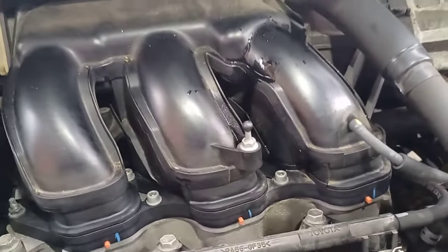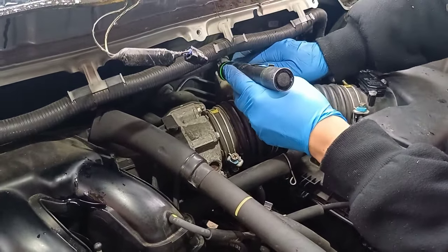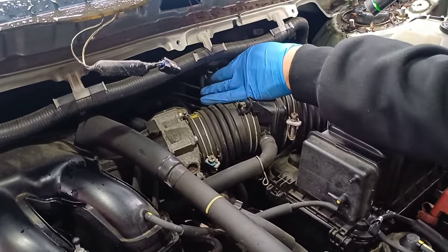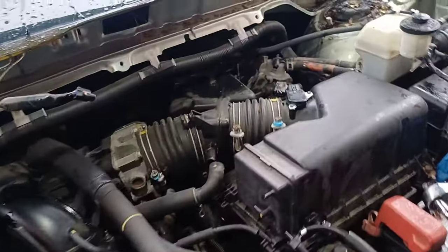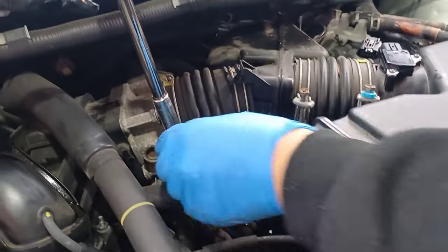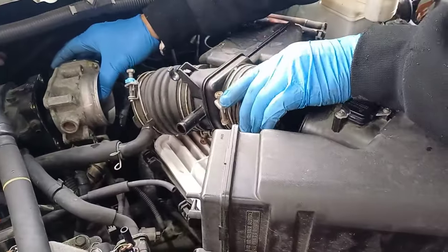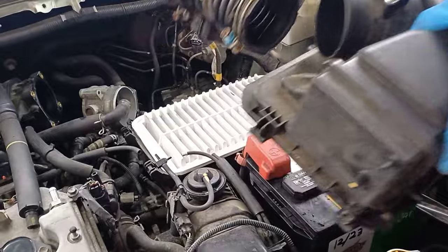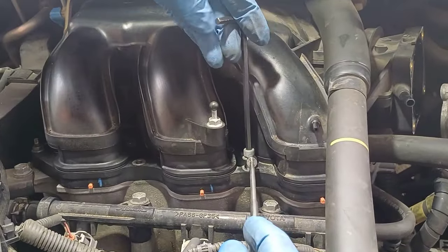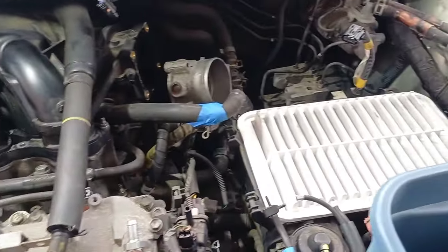The spark plugs are underneath this cover, so he will take it out. There's a lot of stuff to take out before getting to the spark plugs. He needs to take out this whole tube section. It's already removed. This is the air filter — so that's the air filter. Right now my husband is removing the intake, because the spark plugs are underneath the intake.